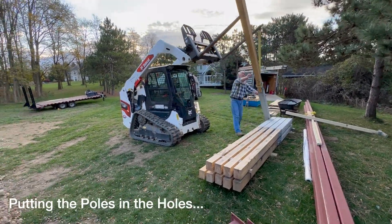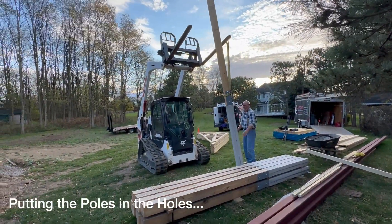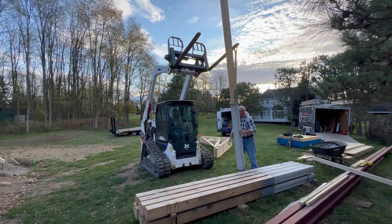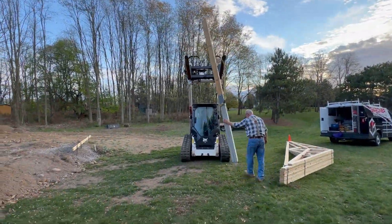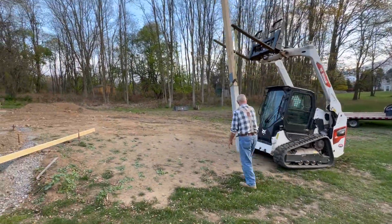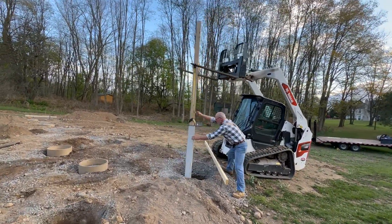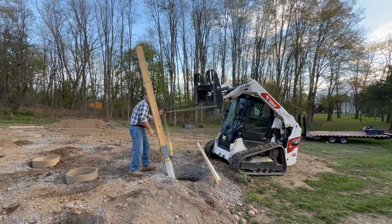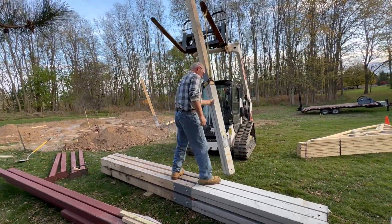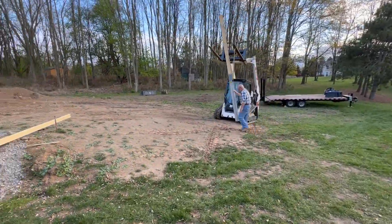With the holes dug and the foundations complete, the next step is to put the posts into the holes. Each of these permacolumns is quite heavy with the three 2x6s and the very heavy concrete base. The only way they can really be moved around easily is using the Bobcat. There are ten of them to place and the first thing to do is just to set them into the holes, and later they'll be mounted so that they're straight and square and fixed into position.